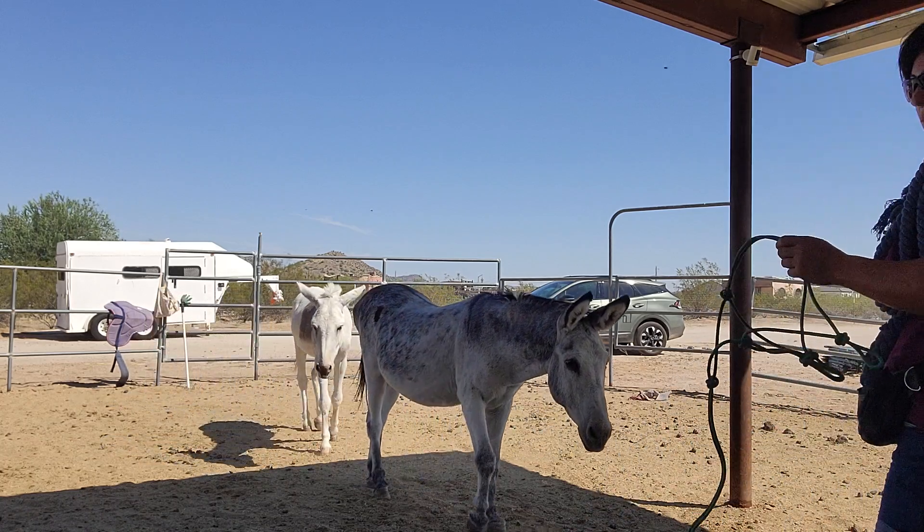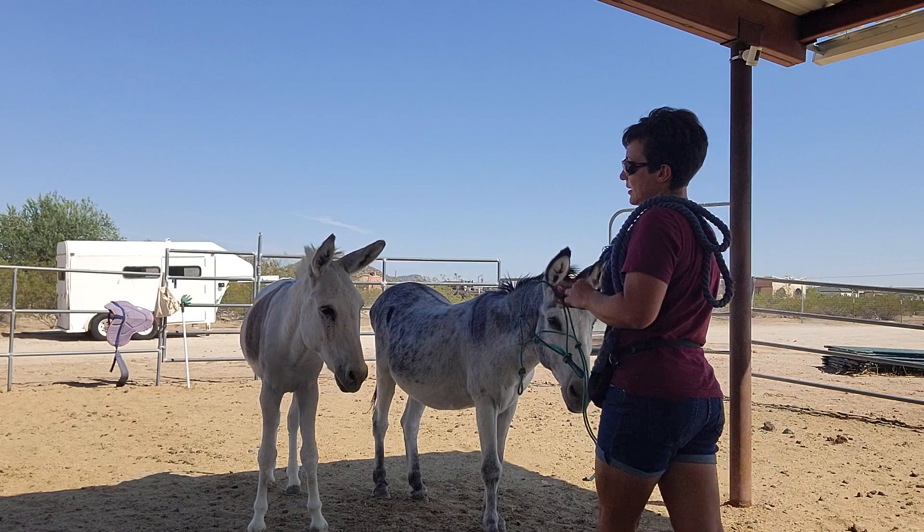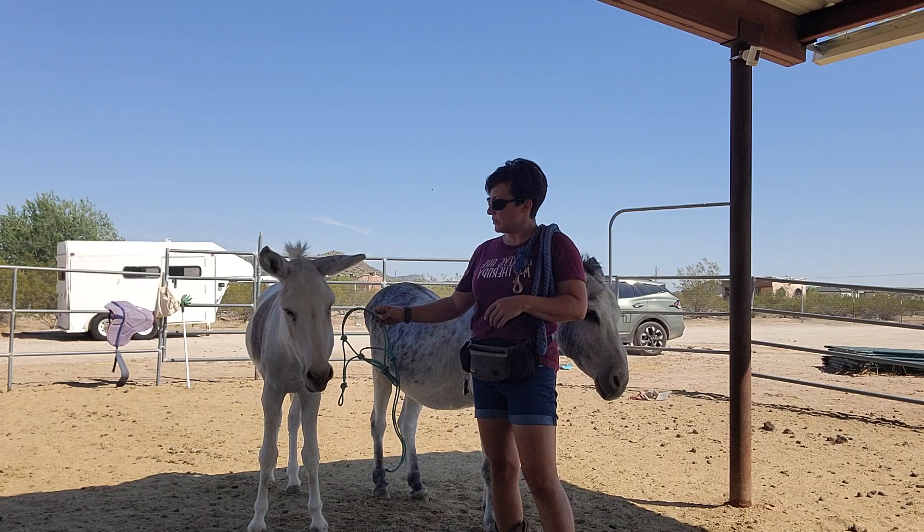I'm going to work on haltering Willie. Wonky is super easy to halter — it's not an issue at all. Willie's the one that's been a bit more of a challenge, and I haven't been out. We were out of town last week, so it's been two weeks. I don't know if he's been haltered in the meantime, so we'll see.